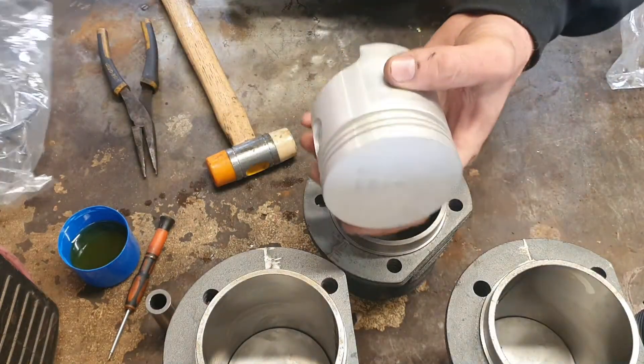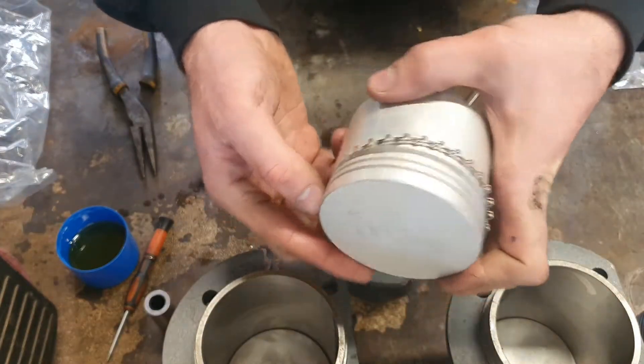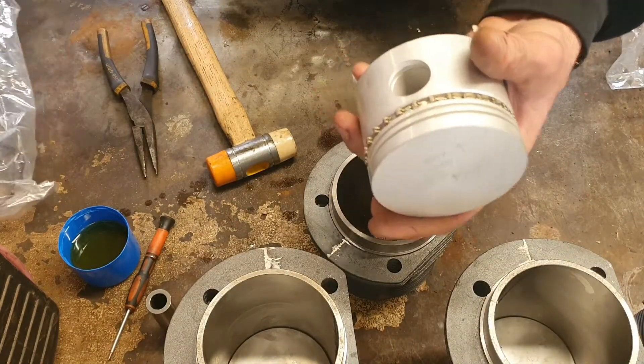The pack has 4 barrels of cylinders, 4 pistons, a set of oil scrapers and a set of piston rings.